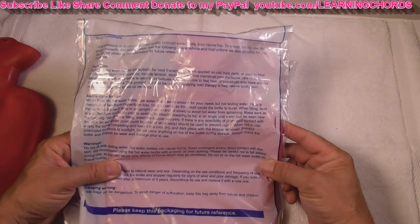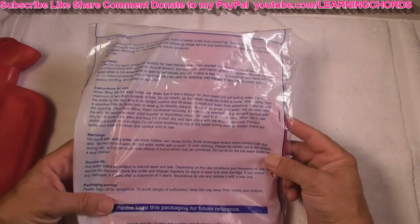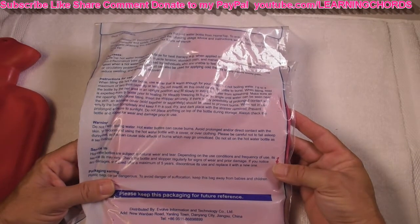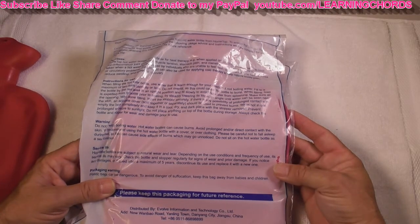Always check the bottle and stopper for wear and damage prior to use. Hot water bottles are subject to natural wear and tear. Service may vary — discontinue after 5 years.